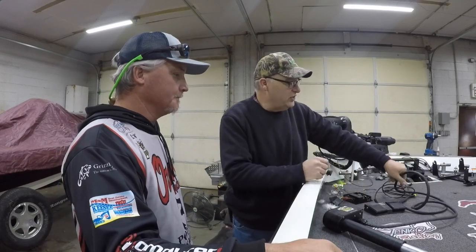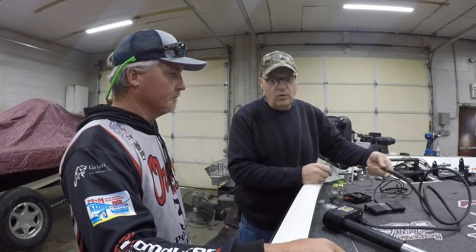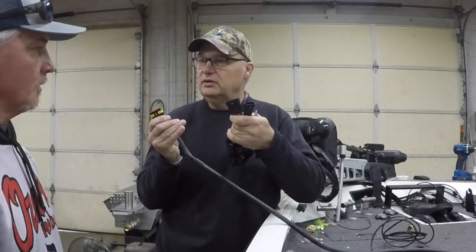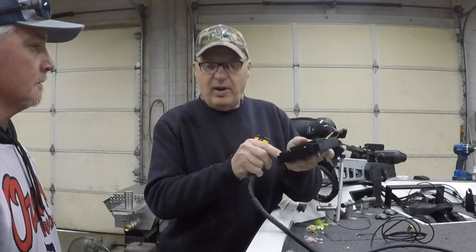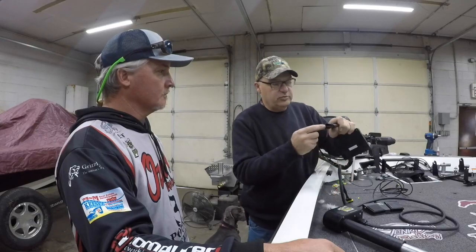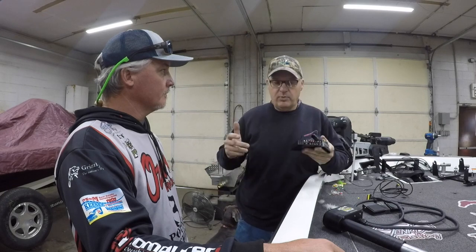We worked with an electrical engineer on how we were going to wire this and we wanted to make it super easy. All you do is bring power to this board, plug the remote in here, and the pedals plug into the other one — that's it. It'll all be married together, turning the right direction. We bench test every one of them before they go out — we wire them up, check them to make sure they're right, then send them on their way.